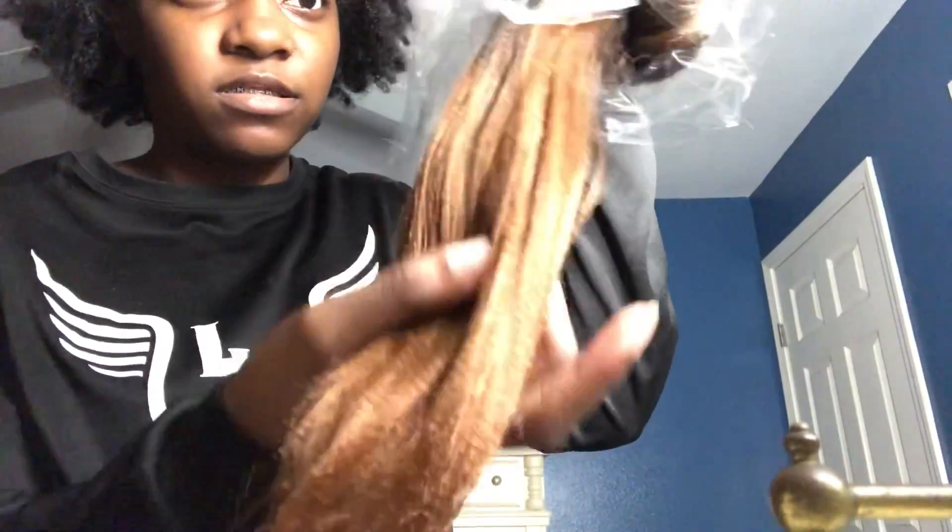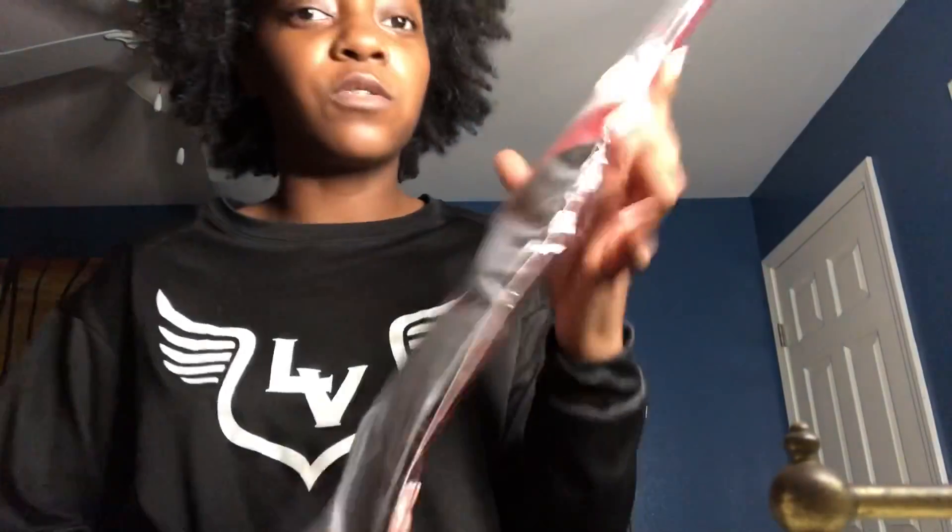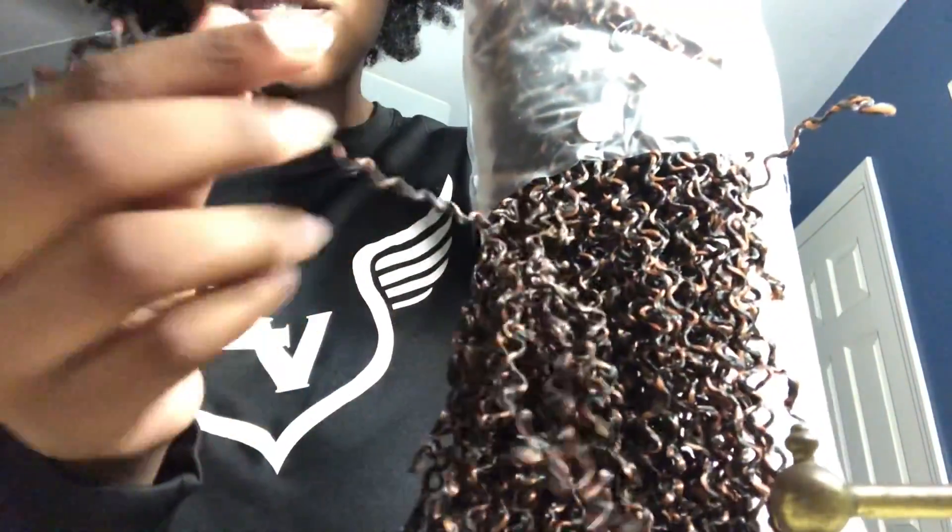Okay, coming back with some more braiding hair — it's this brownish color with black at the top, and this is the Spectra brand hair. And this is some crochet hair — let me open it so you can see a little bit more of it. These are really small, they're like micro size crochet hair.